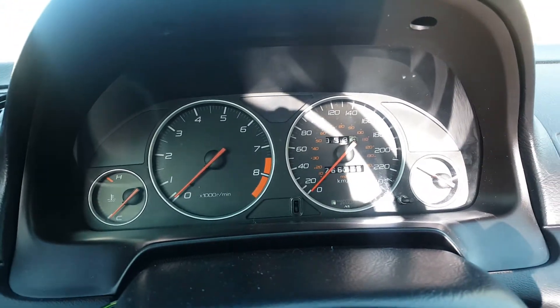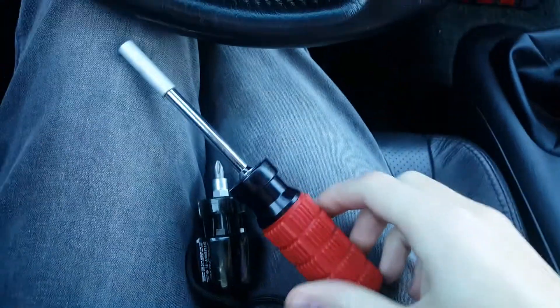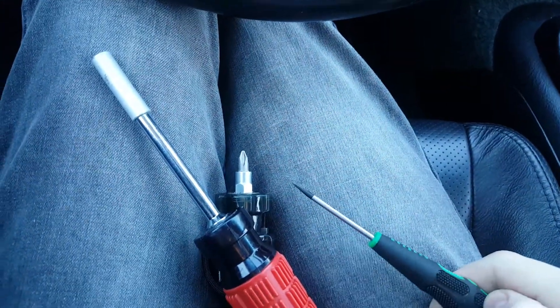Time to change your cluster lights to LEDs, and I'm going to show you how. You're going to need a little screwdriver, a big screwdriver, and maybe just a little tiny flathead that's really thin.